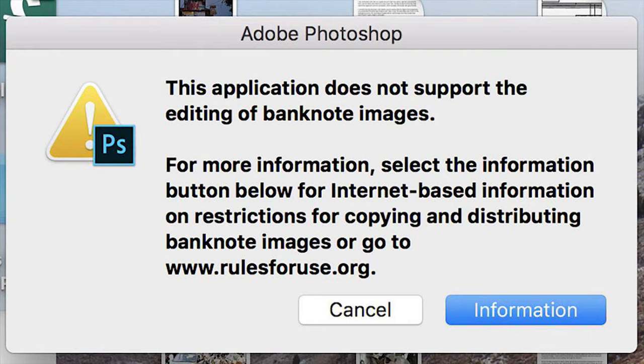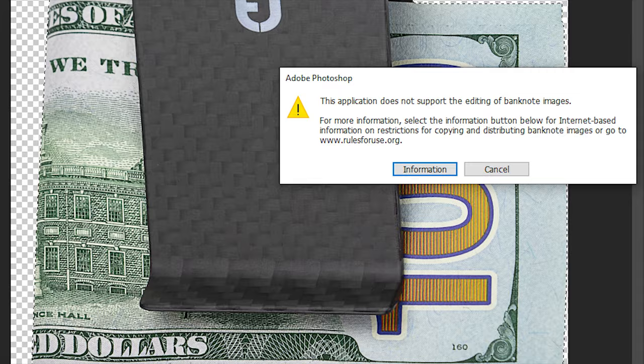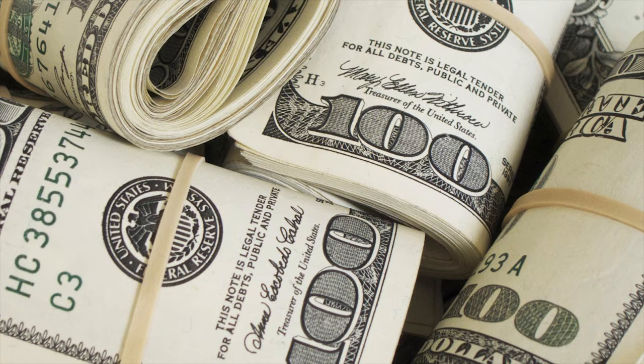So you're going to have to start off by hacking your photocopier or photo editing software to simply get a printable digital copy of a dollar bill. Even if you get a digital copy of the bill, you're still going to have a tough time printing, because the paper itself is nearly impossible to replicate — because it's not even paper.